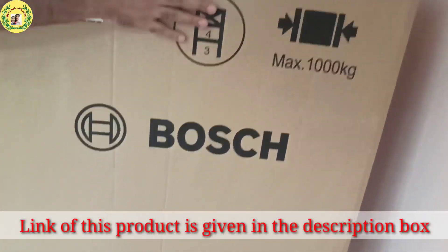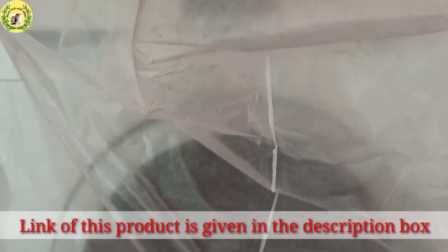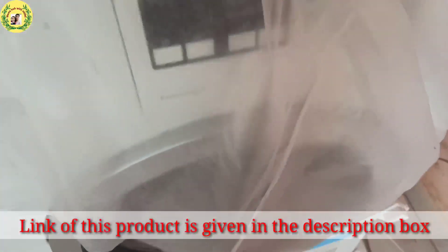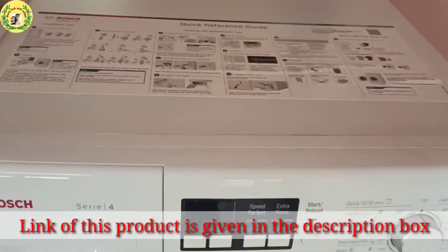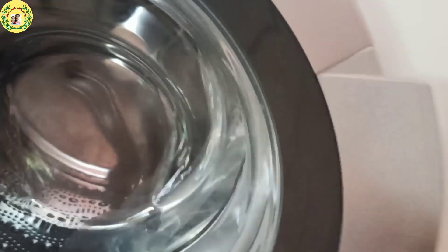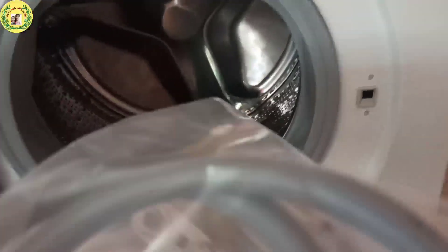Now we are doing the unboxing. It is packed on all four sides and covered with polythene so that scratches don't occur. This is the final look — I have purchased it in white color. Personally I am very interested in white color. On top of it there is a label and manual guide, and this is a stainless steel tub.